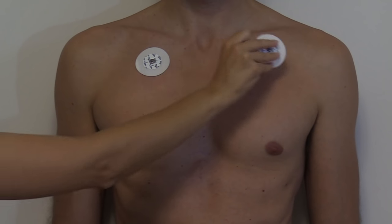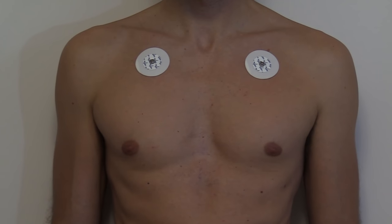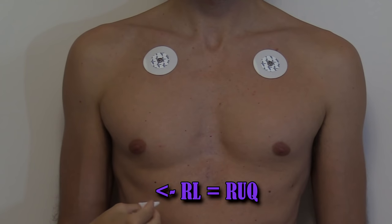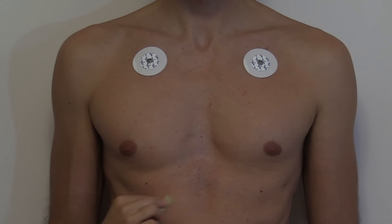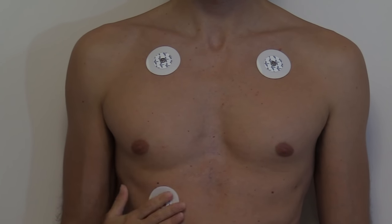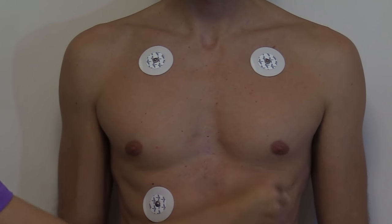Now let's do our leg leads. For the right leg we're going to go down to the right upper quadrant — again you can place this on the leg. Cleanse the area, gently rough up the skin, and put our electrode in the right upper quadrant. Now for the left leg we're going to go in the left upper quadrant — cleanse the area and place our electrode.